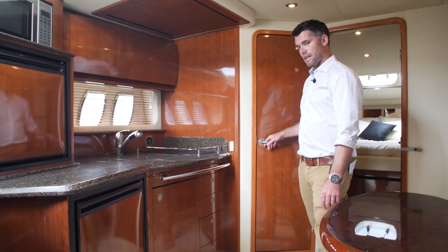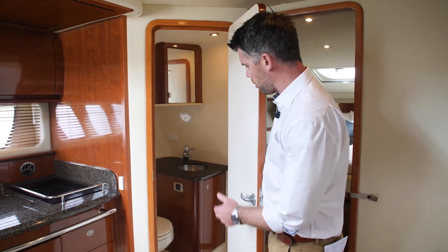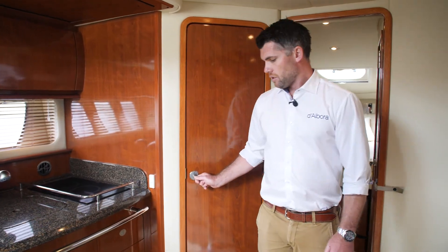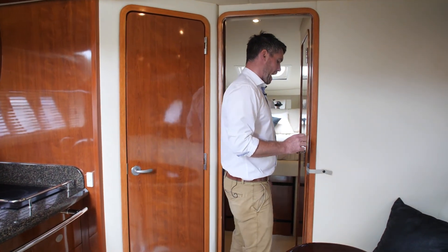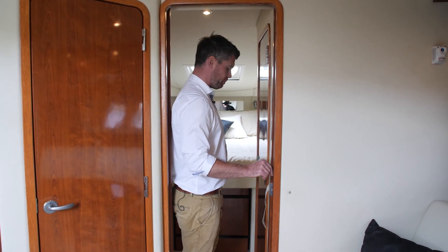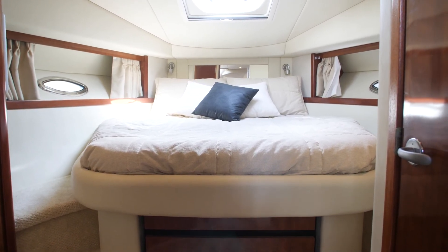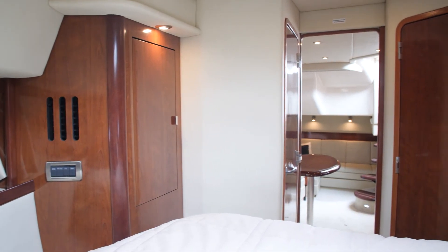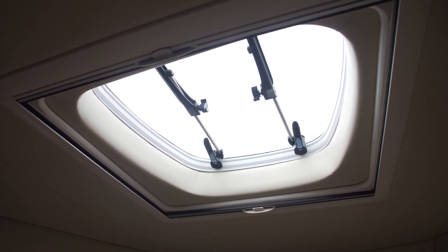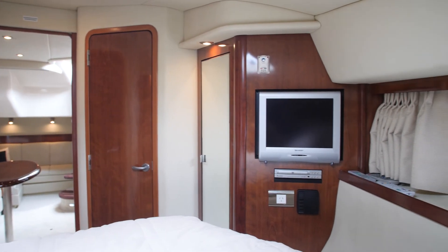Moving forward into the master cabin. We have the toilet here on port — vacuum flush. Nice size door into the master as well. With this Sea Ray 38, we have some privacy between the saloon and the master cabin. Up forward, we have a really nice size island bed, accessible both sides, a couple of hanging lockers either side, port holes, block out and mosquito net on the roof, along with a small LCD TV and air conditioning controls.